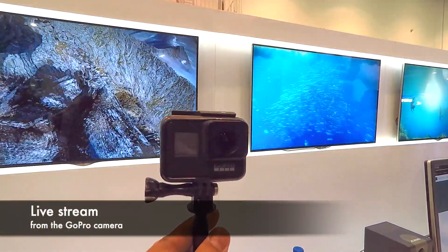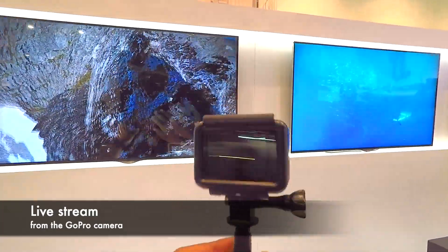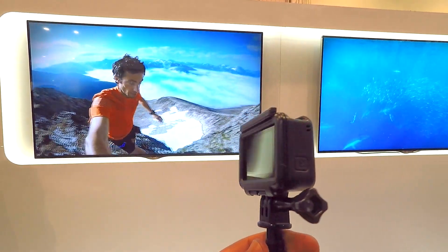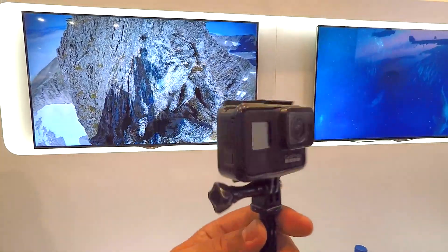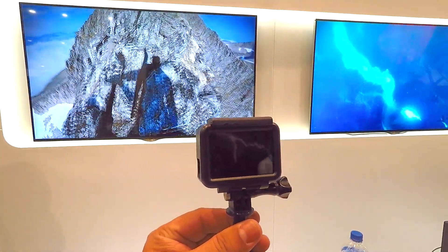This is also the first GoPro that actually live streams. We support direct live streaming to Facebook, YouTube, and other platforms via our RTMP protocol. We also improved the audio performance on this camera — similar to the Hero 5 and 6 with 3 microphones supporting stereo and wind noise suppression.